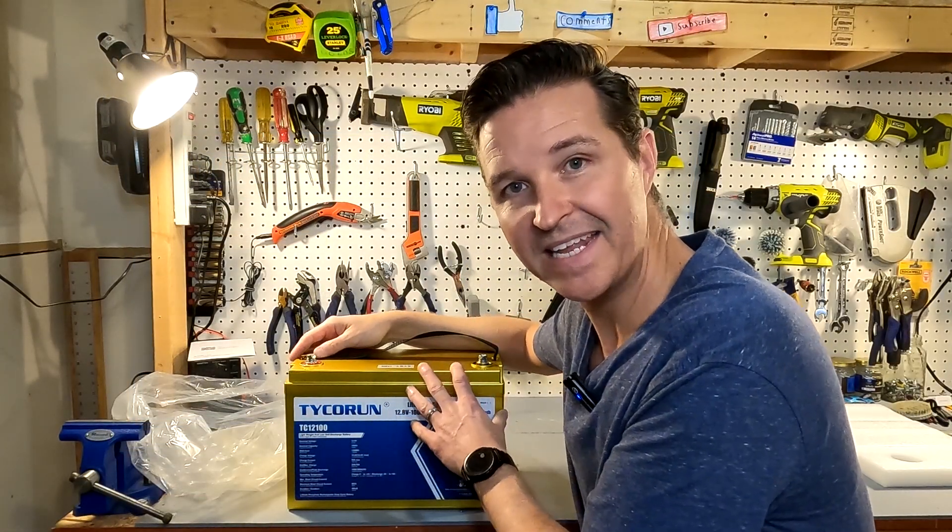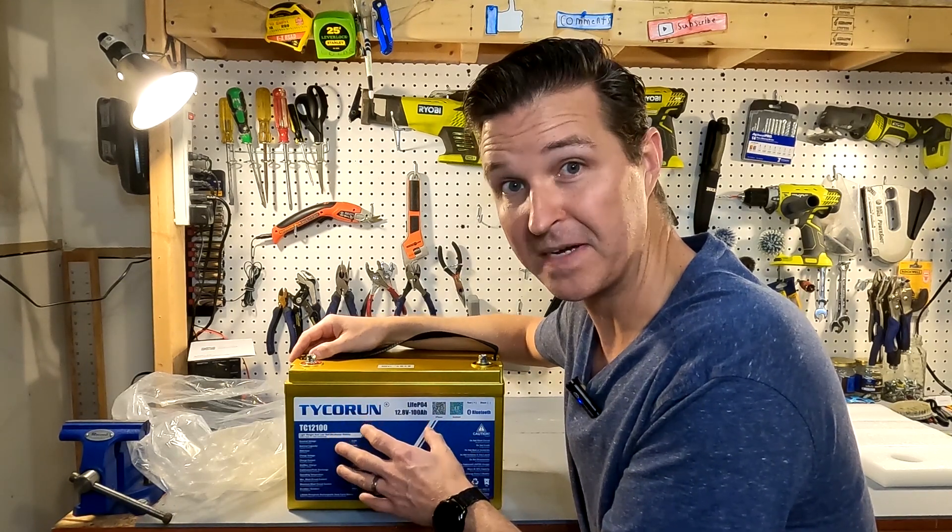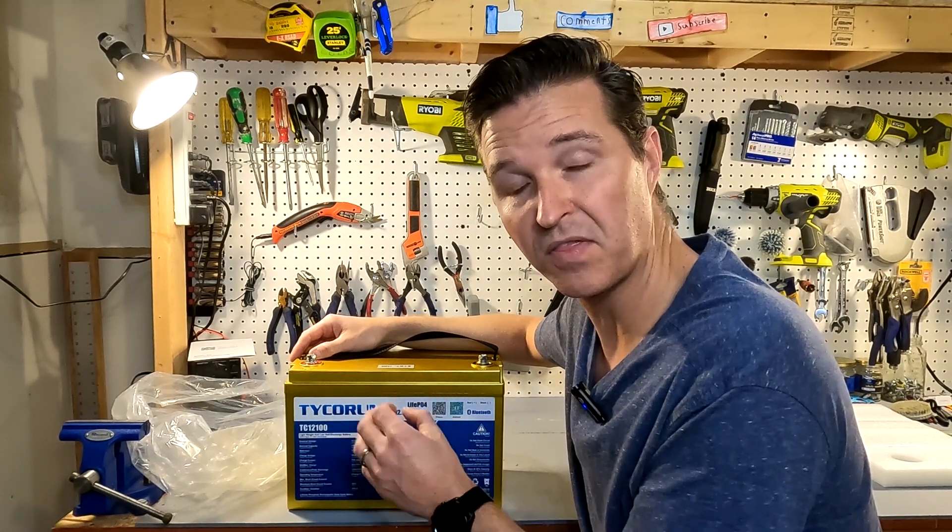This pack does not have any heating function, so you want to charge it at anything above freezing: 0°C or 32°F. The max operating temperature is 45°C or 113°F. The minimum discharge temperature is -20°C (-4°F), and the maximum discharge temperature is 60°C or 140°F. The weight of this battery comes in at right around 27.5 pounds.